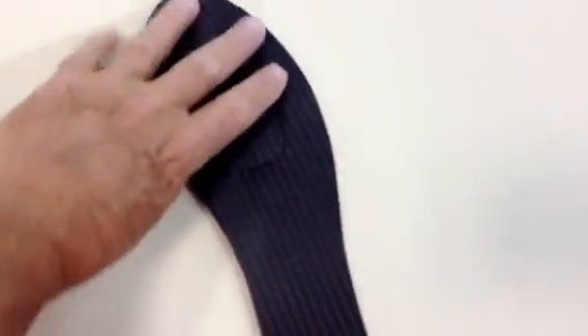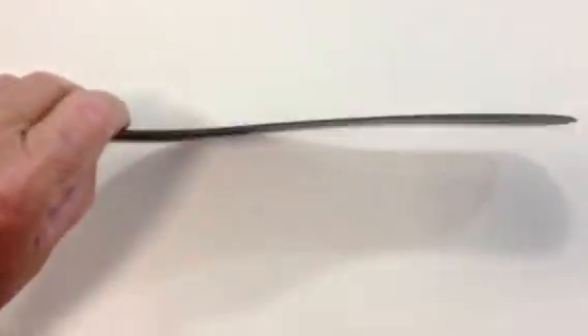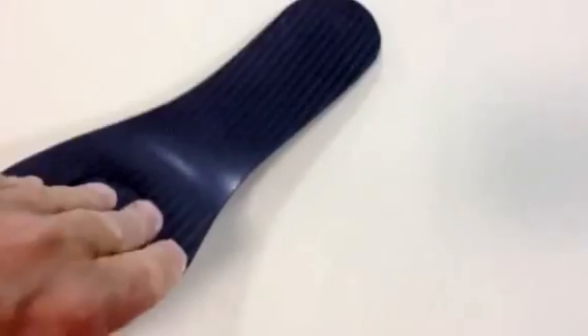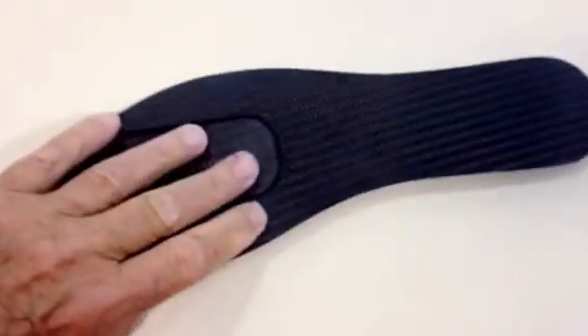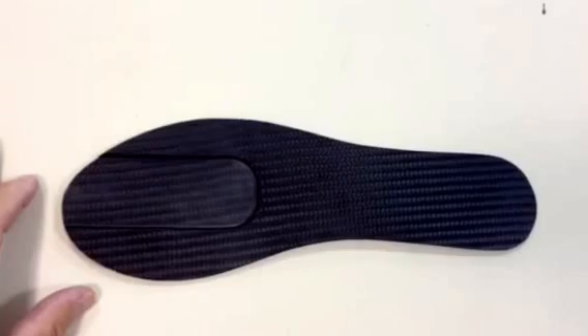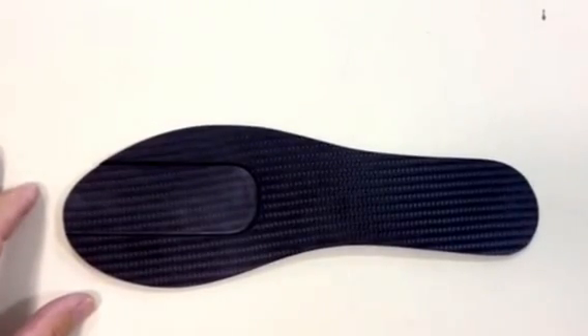Super lightweight, very low profile, 41 thousandths of an inch thick, flexible in all planes. Super light — 0.07 ounces.